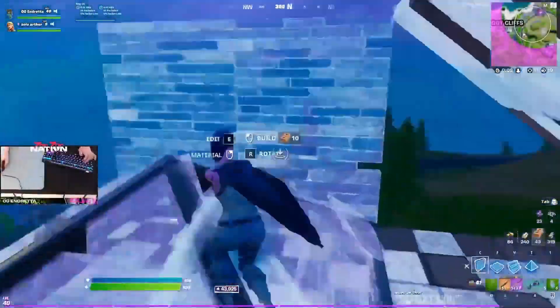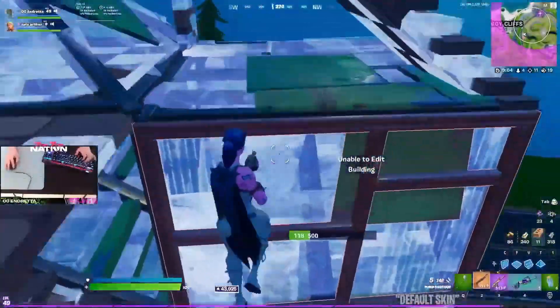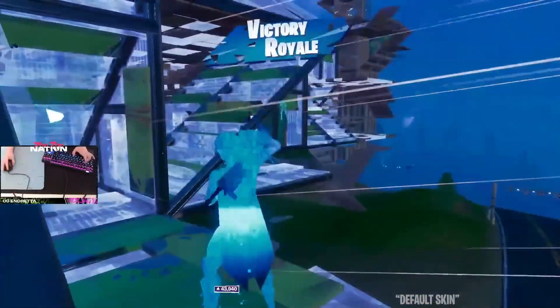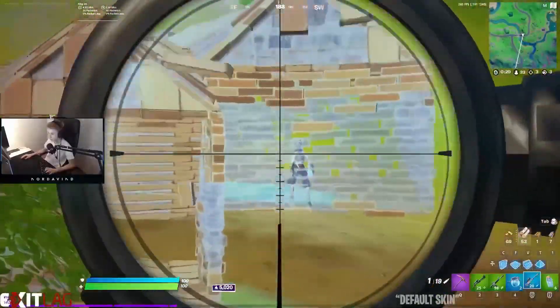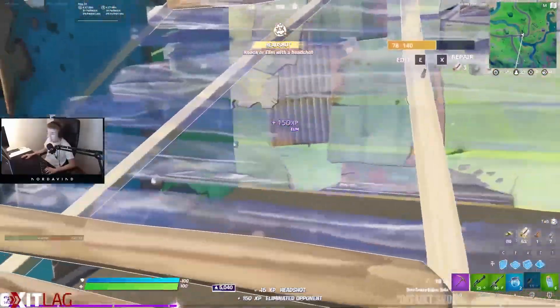What's good guys, it's your boy Esau here, and in today's video I'll be trying out a new stretch resolution in Fortnite Chapter 3 Season 3. I just want to give a big thank you to everyone who has subscribed — we recently just hit 1.3k subs, which is literally insane.